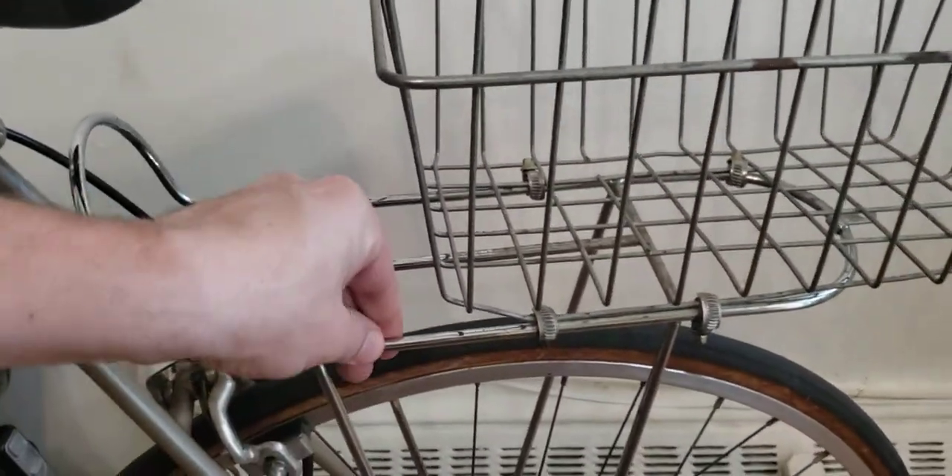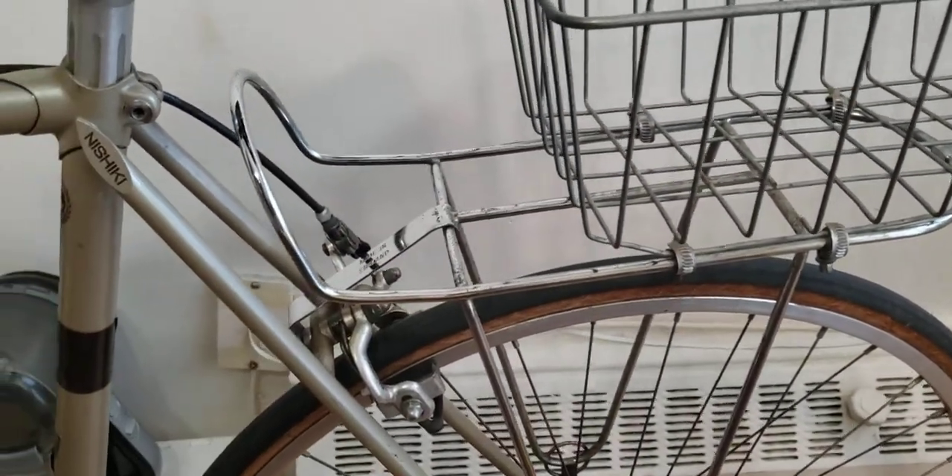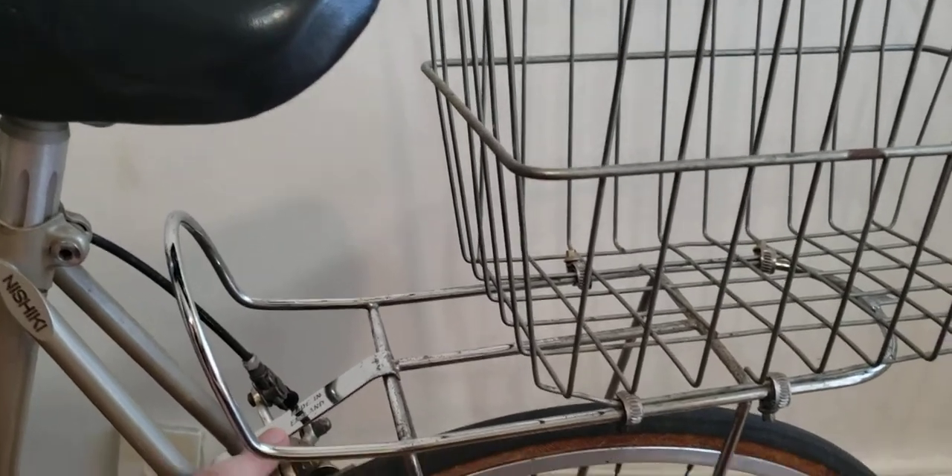If I hold it here, this thing doesn't move — I'm trying to wiggle it and it's really nice and secured. This is a really unique kind of vintage carrier, maybe made in England, but I will try to find a similar one for you.